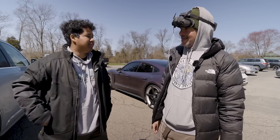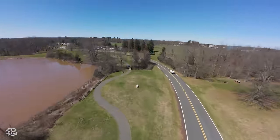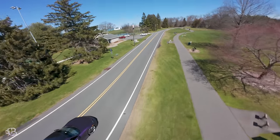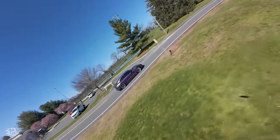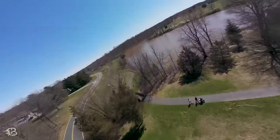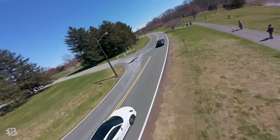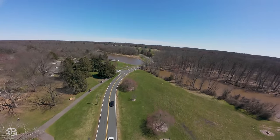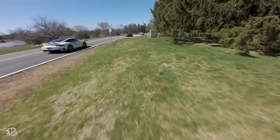Now switching to the motion controller with head tracking enabled for the car chase. Going full throttle in sport mode, the drone stays stable despite the wind thanks to its stabilization. Head tracking allows sideways camera angles and creative low shots near the river. We get a nice reveal shot popping up as the cars drive away, showing off the scenic area with the lake and trees.